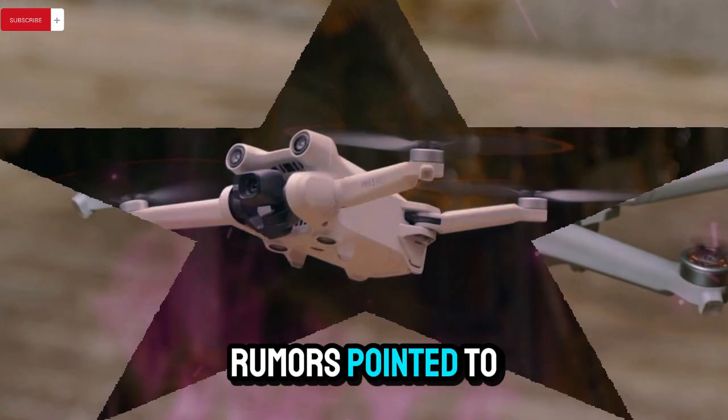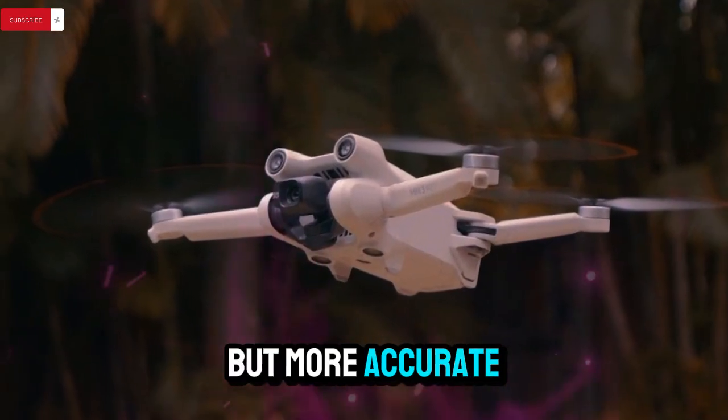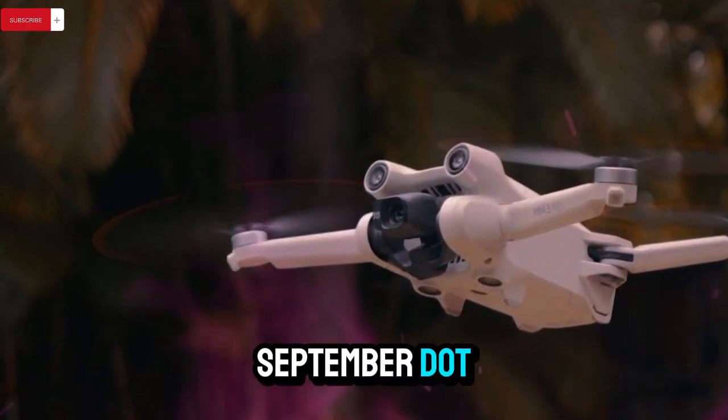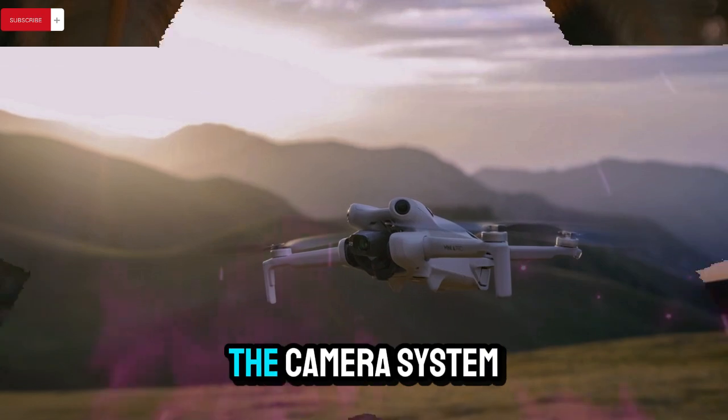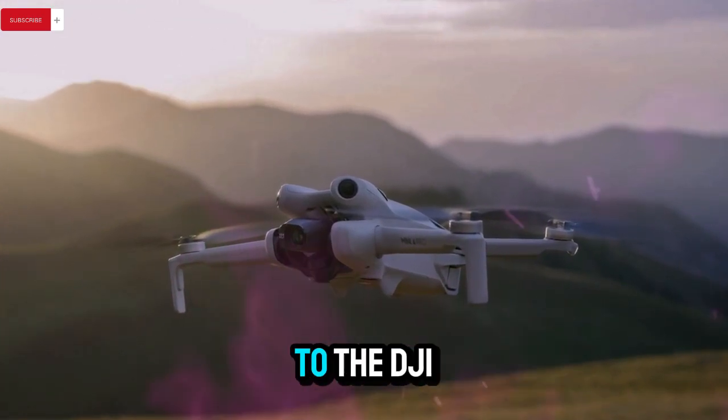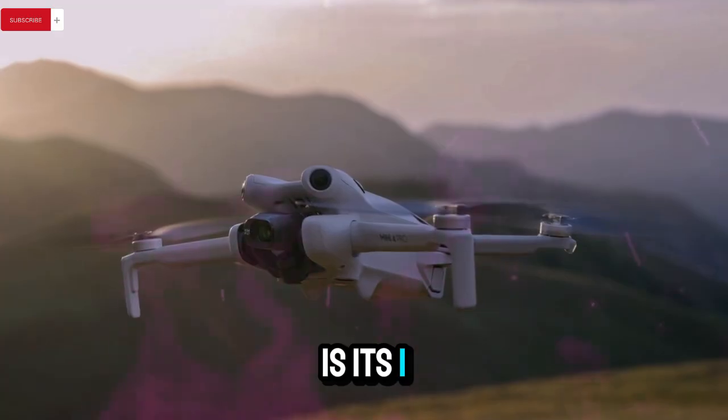The original release rumors pointed to August 7, but more accurate speculation suggests the actual launch may happen about a month later, possibly in mid-September. Let's start with the highlight feature: the camera system. One of the most significant upgrades coming to the DJI Mini 5 Pro is its 1-inch CMOS sensor.